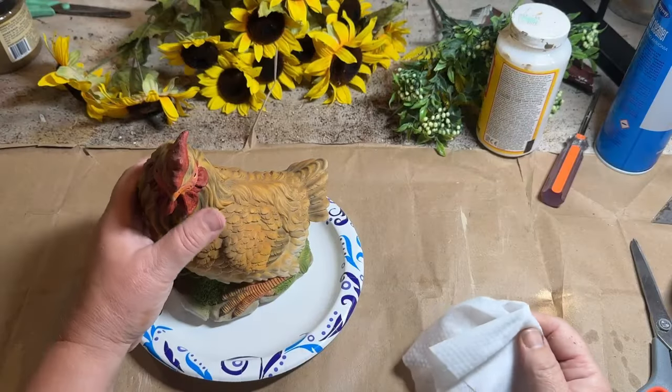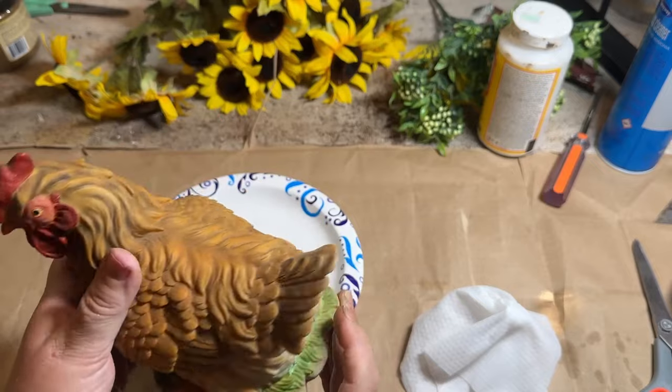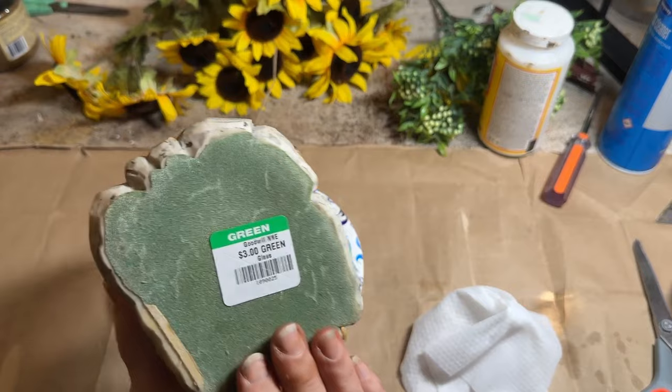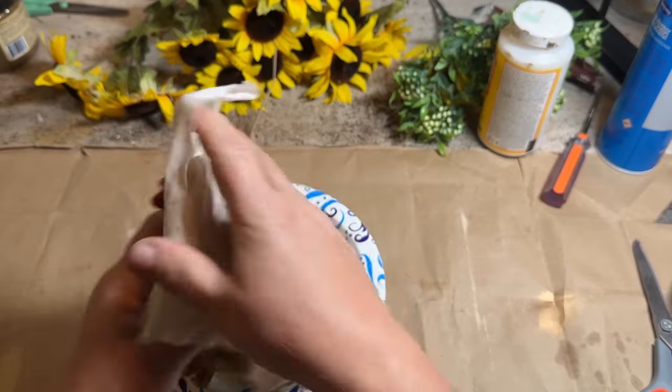I remember when I first got chickens and I said I'm not going to be that crazy chicken lady that has all the chicken decor. I love chickens, but I don't have to have the decor all over my house, right? Well, I go to Goodwill and look what I find — a chicken. And it's super cute. It's actually cute the way it is.